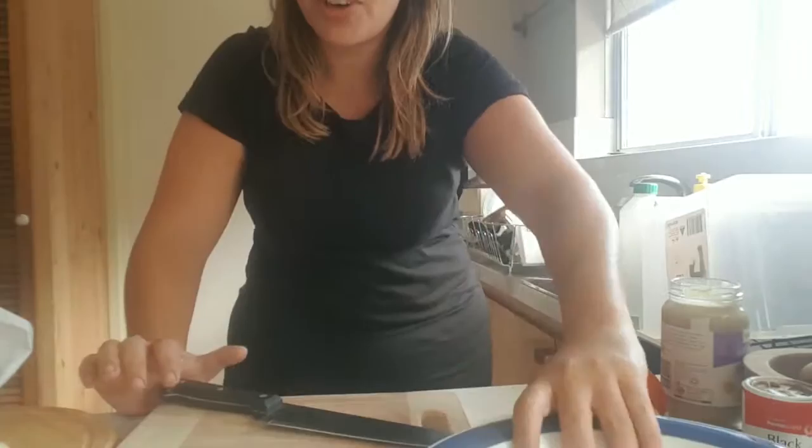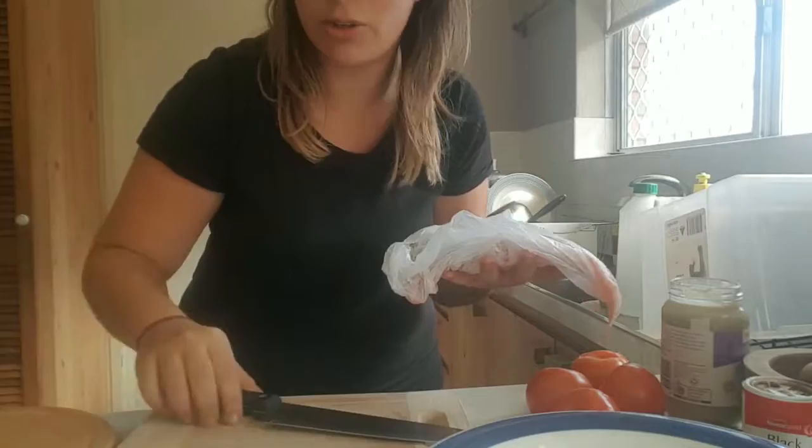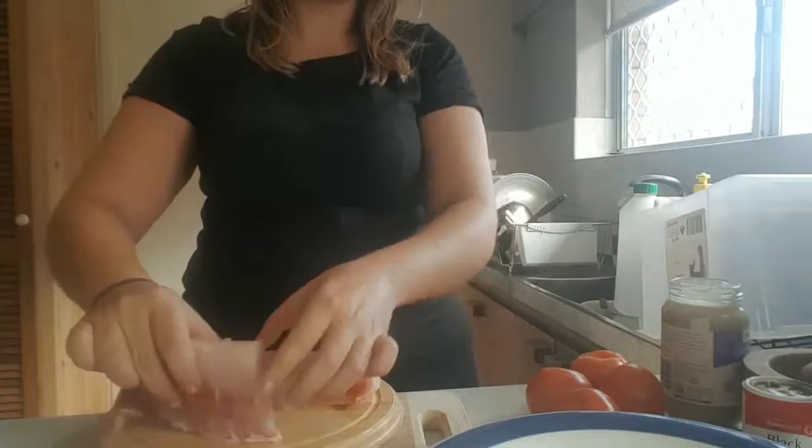So I have Snapper fillet here. It is a product of Australia, freshly caught — I like to buy local. So you're just cutting it in half; this will serve two people. Just cutting it like so, and putting it into this plate here.